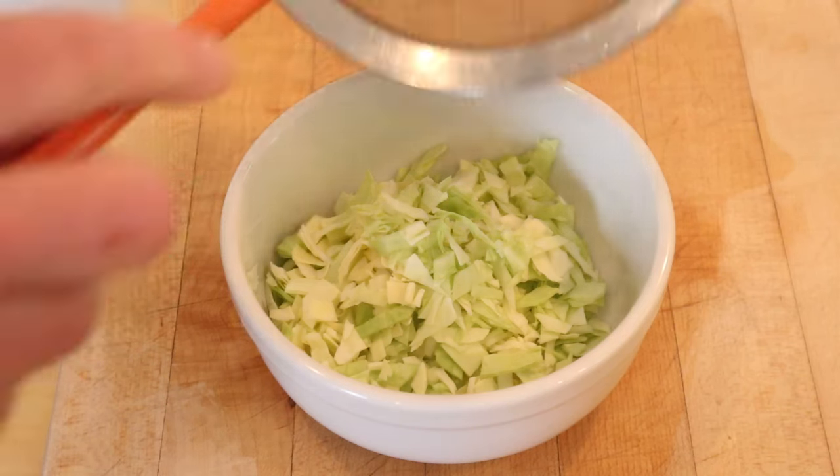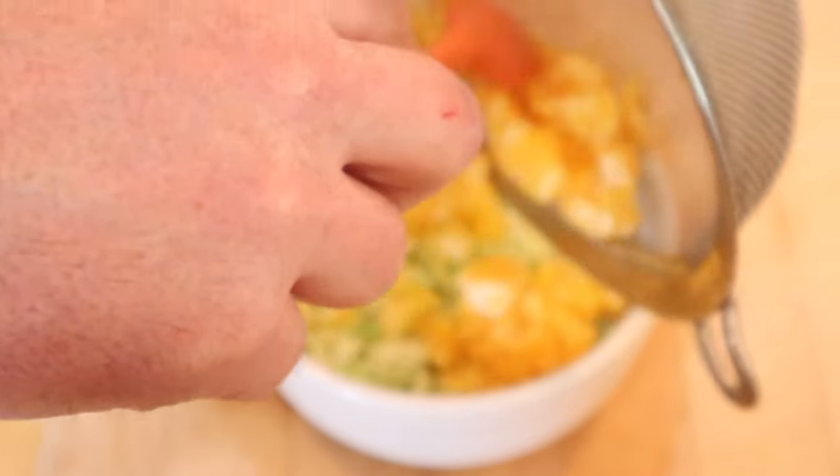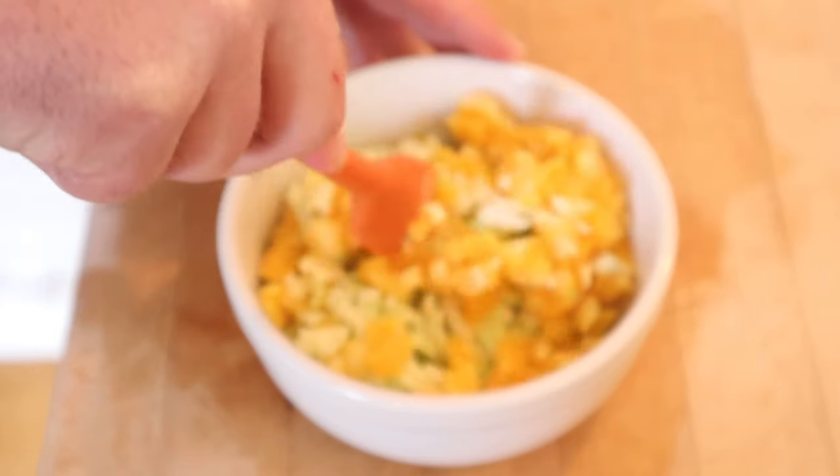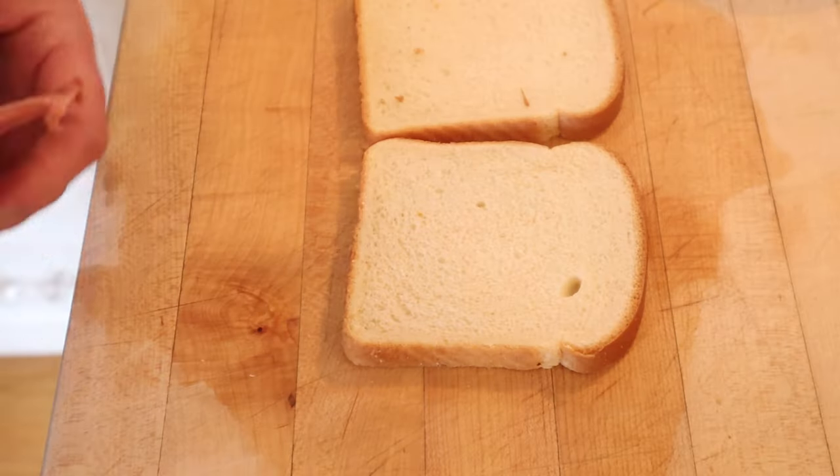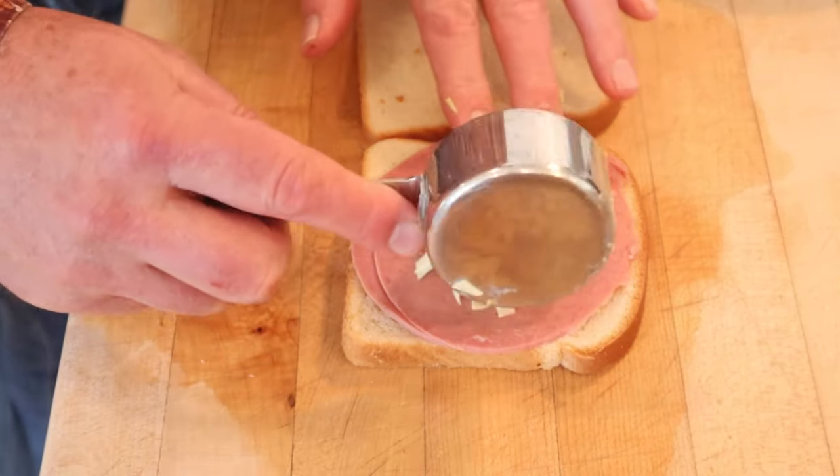Now to chopped cabbage we add diced drained orange. Mix that together. Then we add our dressing. Now to make our sandwich we add bologna and one-third cup of our slaw.